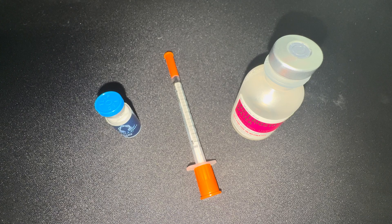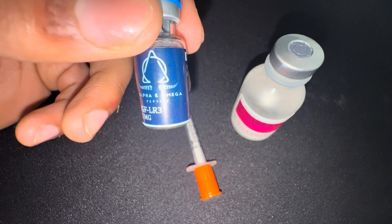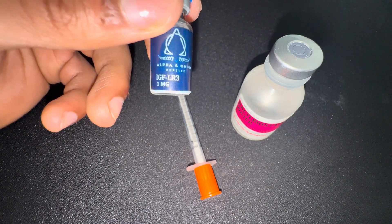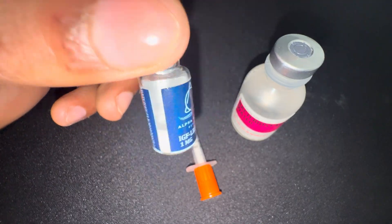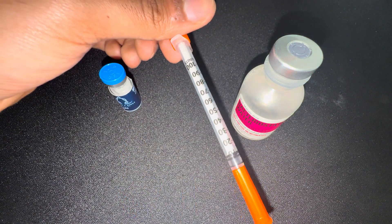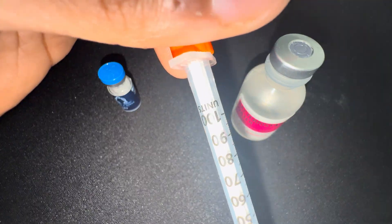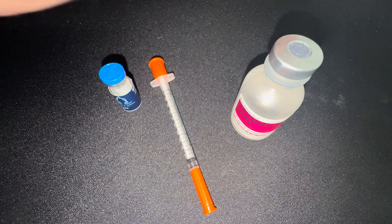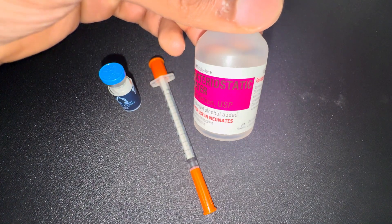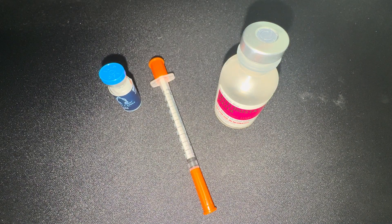I'm going to show you guys how to reconstitute D-peptide IGF-1 LR3. I have a one milligram bottle right here. I got my 100-unit insulin syringe, and we got our bacteriostatic water. This is all we need. I'm not going to use any cotton swabs or alcohol — none of that. I'm going to do it as simple as possible.